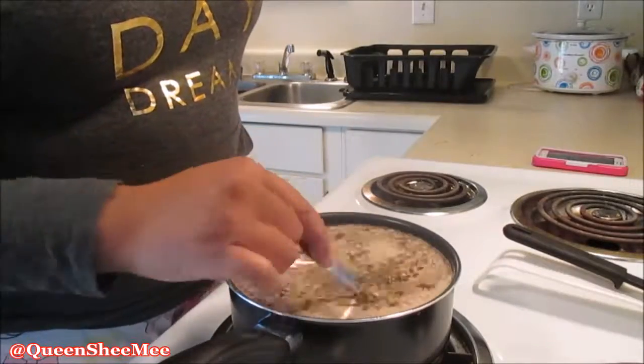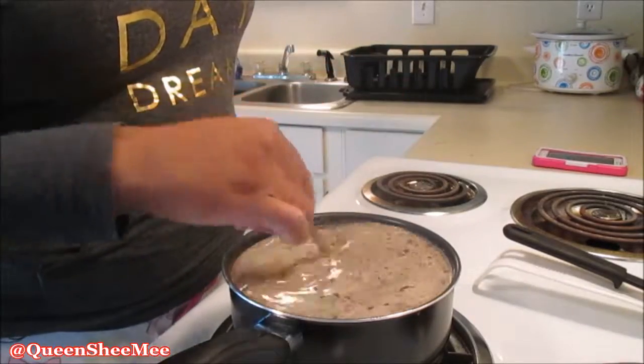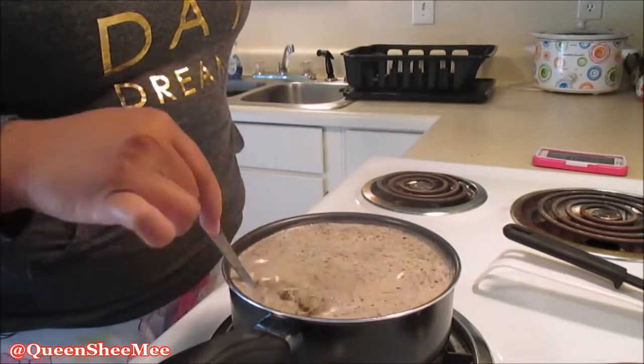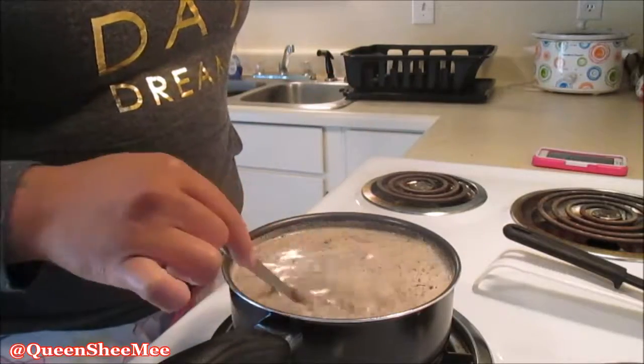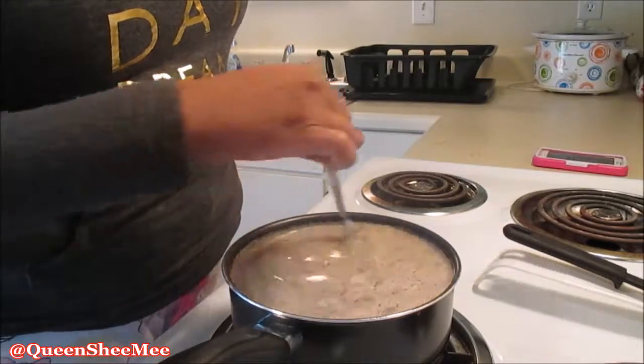We're going to let this heat up. Initially you want to mix everything together to get the heat evenly distributed throughout the saucepan so the milk will start to heat up. It's going to take about five minutes or so for it to actually come to a boil.